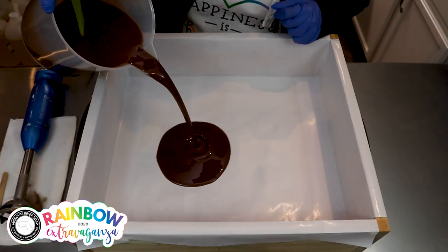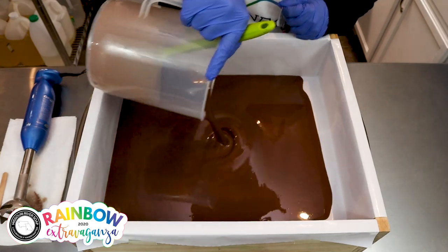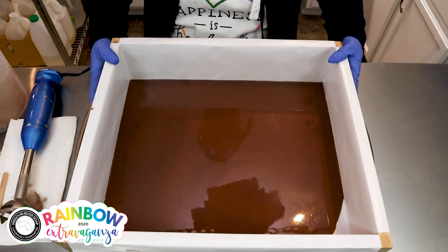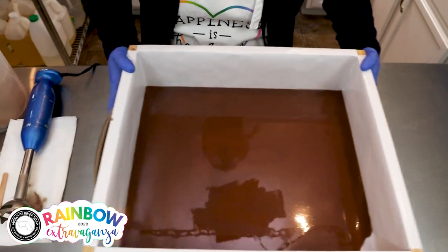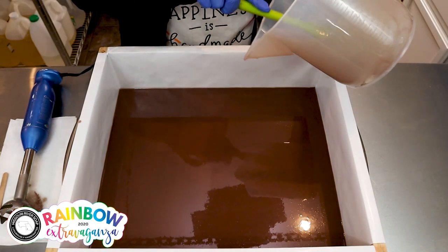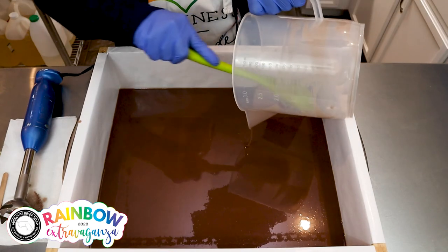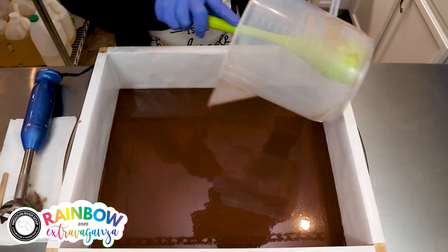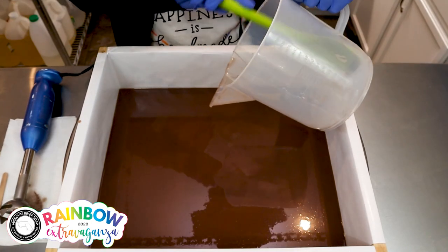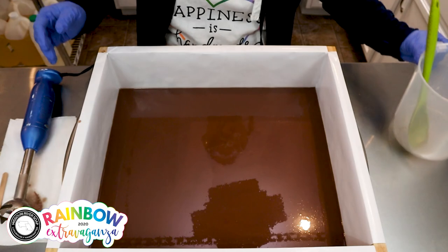This is a great consistency. The reason why I do it in multiple batches is because I want this layer to have time to set up. I need to pour it thin but then I need it to set. That allows me to move on and do other things — this can get good and hard, and then I don't have to worry about my next layer falling in, and the next layer hasn't been sitting and possibly accelerating further. So that's why I'm doing it this way, and I'll come back for the next part.